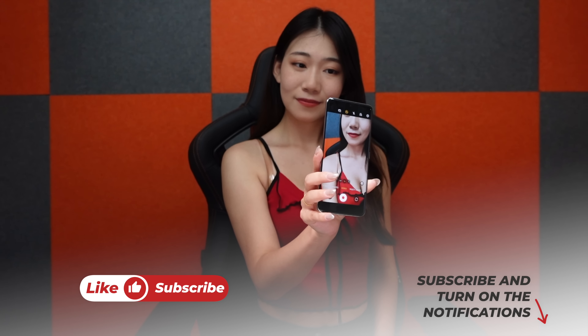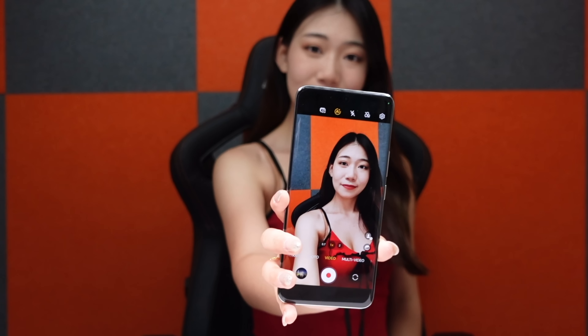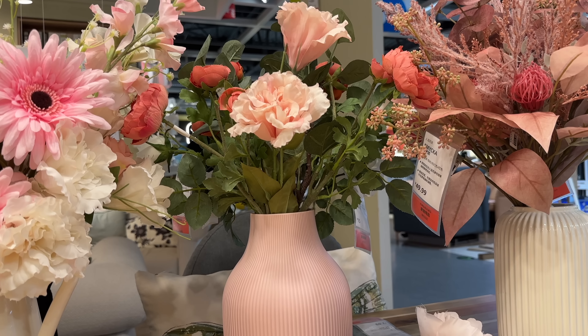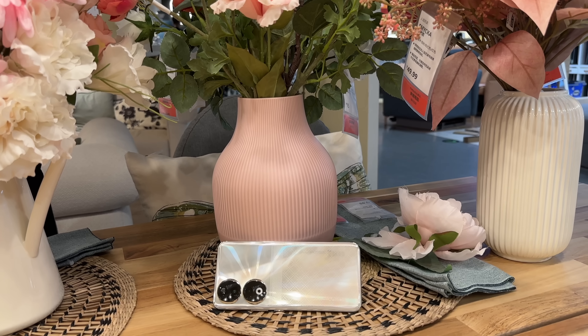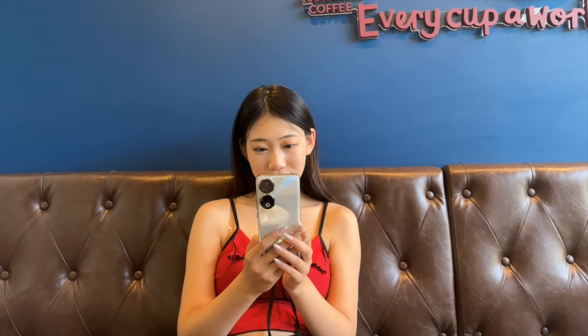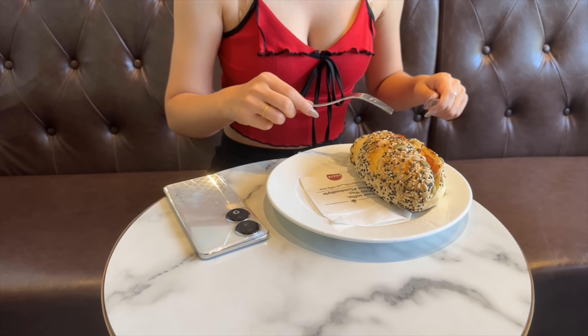Today we are going to talk about Honor 90, another mid-range smartphone. Most people want a flagship smartphone, but sometimes due to budget issues people have to go for a mid-range device. There is also a segment who actually want a mid-range smartphone because they don't have the requirements for all the flagship features. If you are looking for a mid-range smartphone, Honor 90 would be a very good choice — I have been using it for the past couple of weeks, and I think I'm in love with this smartphone.